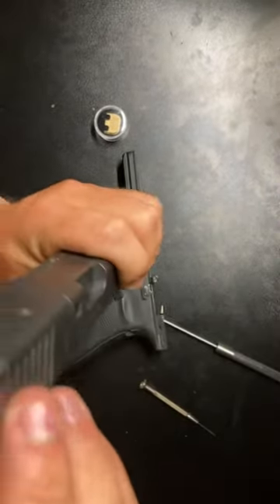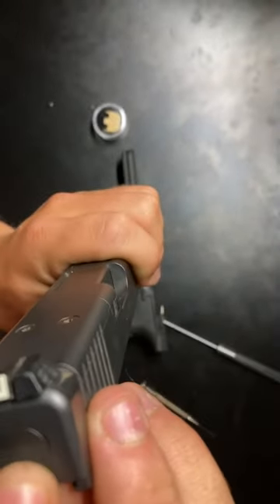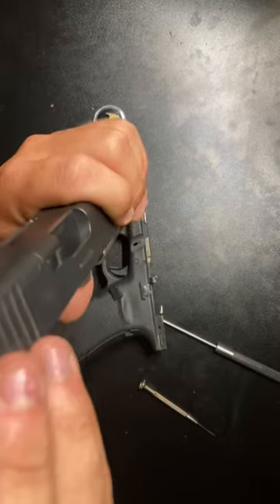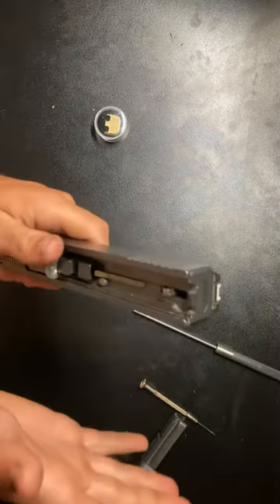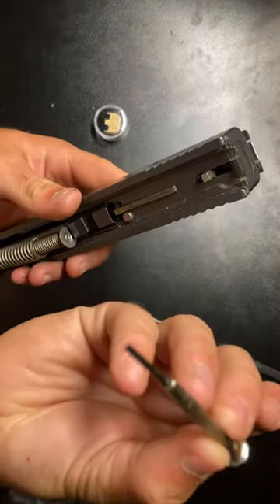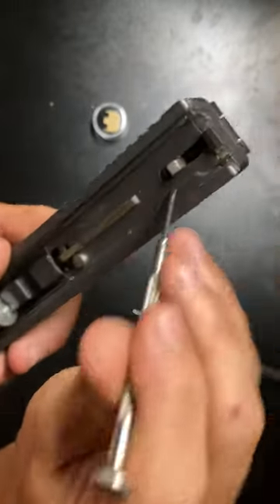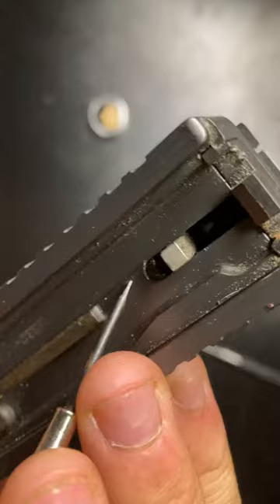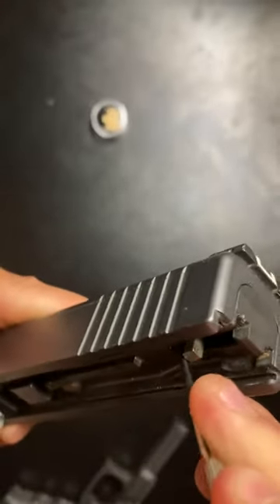You won't be able to just pry it off. You can see on my first try, about a year ago, where I tried to pry it off and I dented my Glock. Here's how you'll remove it properly — you can take any small device. I like to use these little eyeglass screwdrivers. Right in here there's a little black thing in between — press down on it.